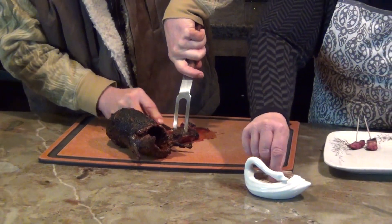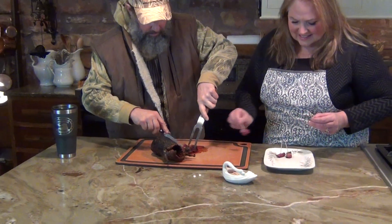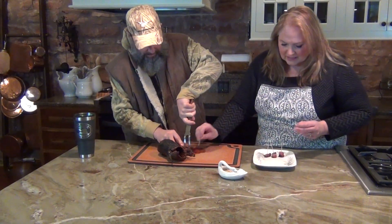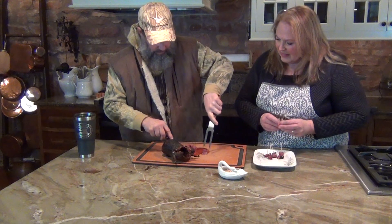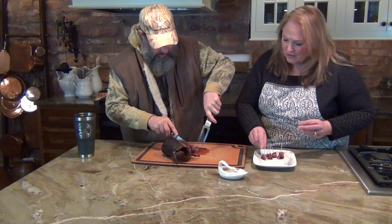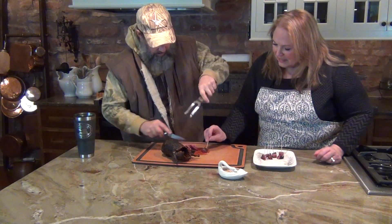I think the key is to have the duck medium rare to rare. Well, it looks like you cooked it perfectly. And that way it's moist and tender. I can't wait to try it. The seasoning that you had us rub it with looks marvelous.